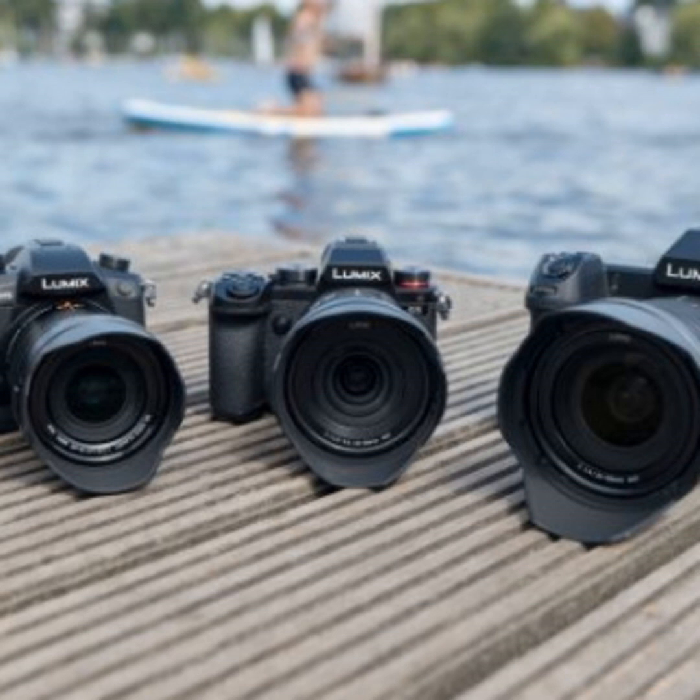The camera will sell for $1,999 as a body only, or $2,299 with the 20-60mm kit lens. If you pre-order, you can also get the free add-on Sigma 45mm f2.8 lens — which is a great lens, super compact, built like fine jewelry with quality metals. It retails for about $550.